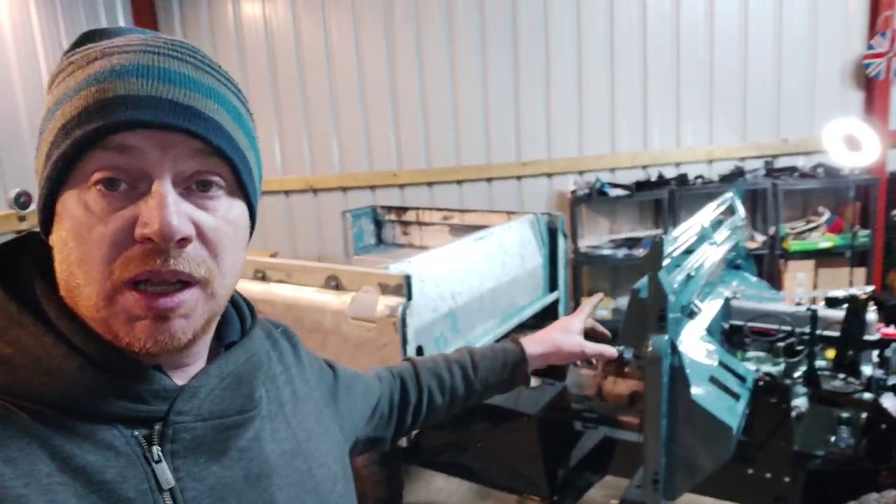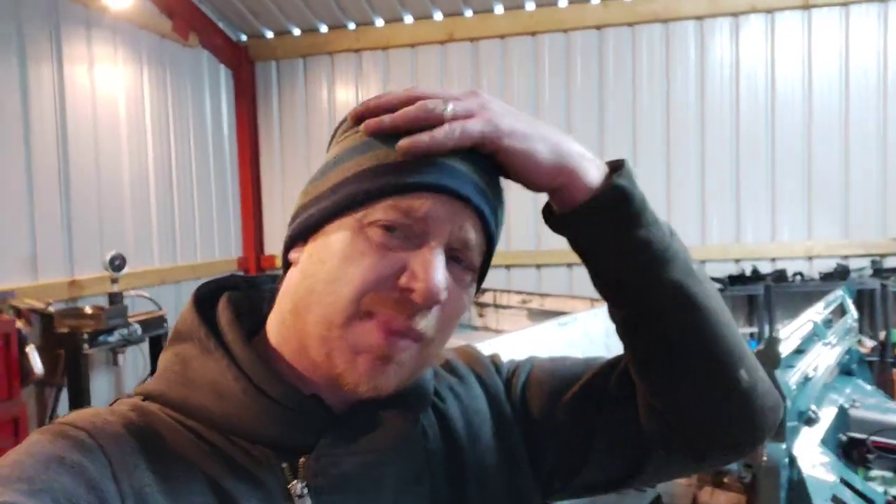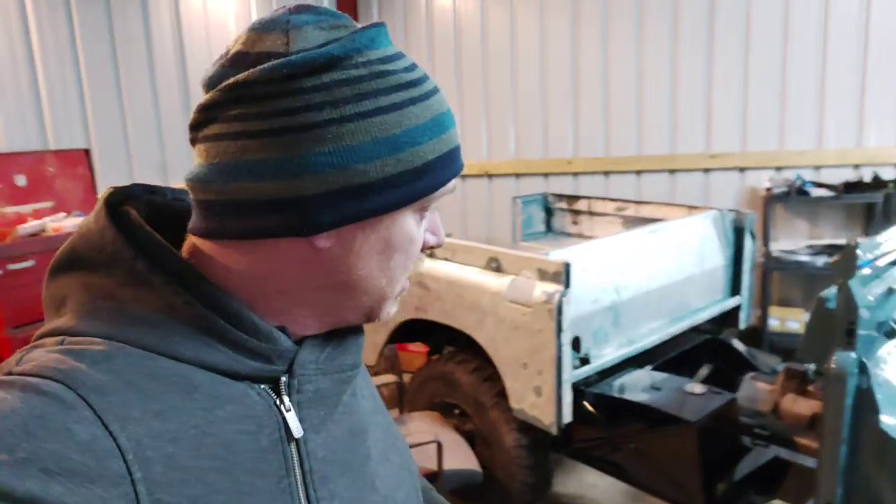Hi guys, welcome to the channel, welcome to the garage. I'm going to get some work done on the Series 2A today. I'm not going to say anything specific about what I'm going to do. I'm just going to crack on and see where it leads me for today. I've not done any videos for a while, so I thought I might get back into it again after surviving COVID.